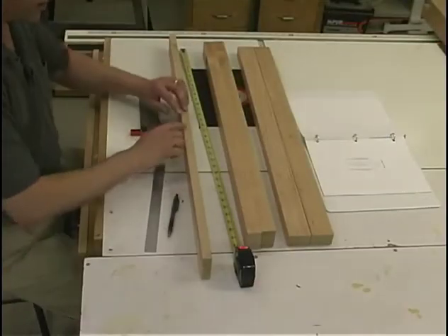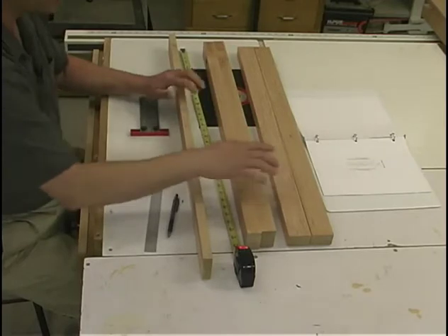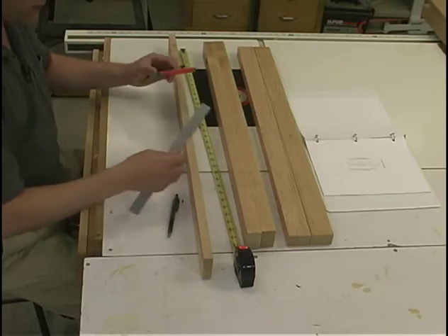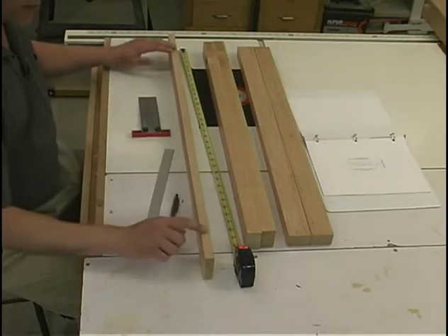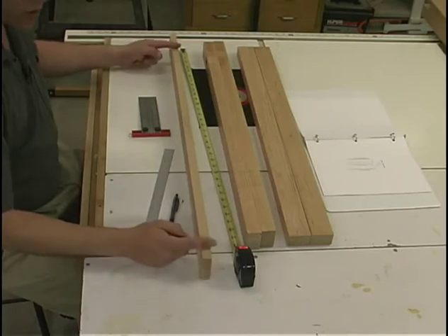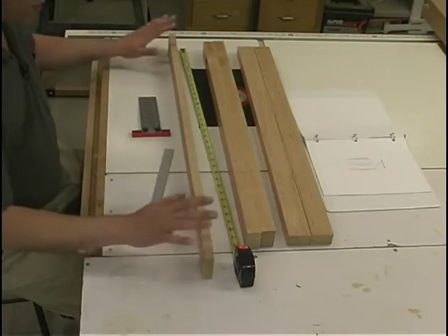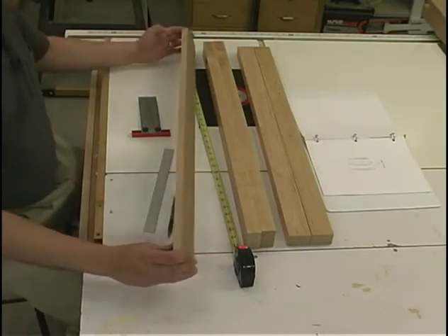To get started on the mortises, I first go through and lay out each of the locations on the components that require them. Using basic layout tools, I carefully lay out where we want those mortises. On the rails, we show the dimension from the shoulder point, not from the end of the tenon, because the shoulder is your defining critical measurement on a rail. So go through, get your layout done, and then we can move to the hollow chisel mortiser and start cutting.